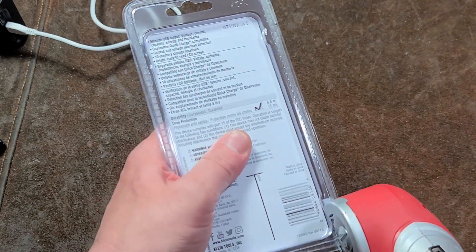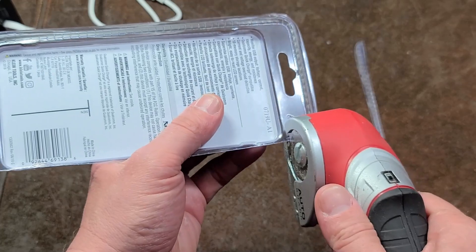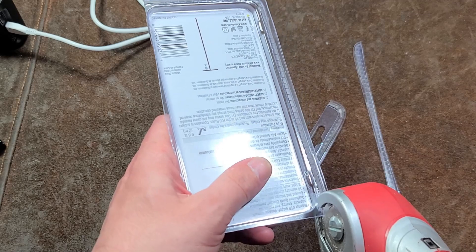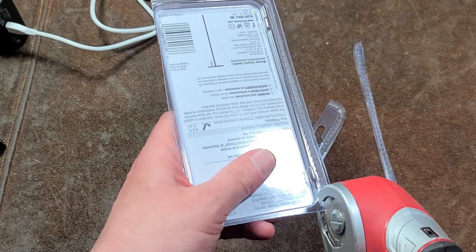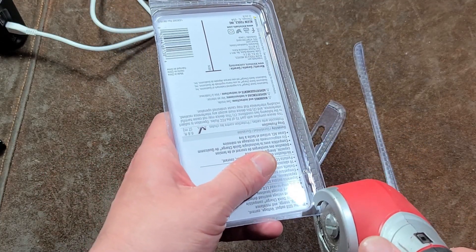They do have a few different versions. They have one that's also a load tester. Even though this one says resistance, it's kind of calculating based on the voltage and current being drawn, so it's not as accurate as the one for load testing. And they also have one that has a USB-C and a USB-A.